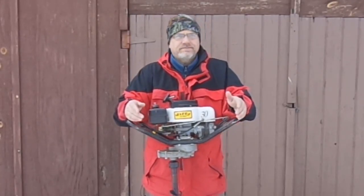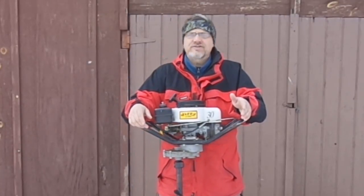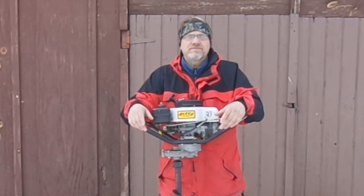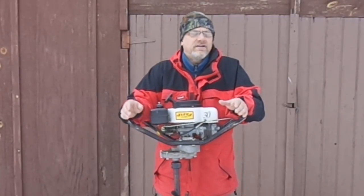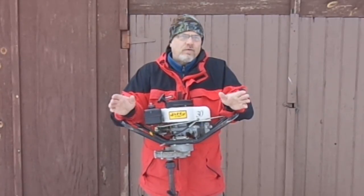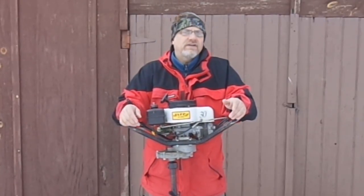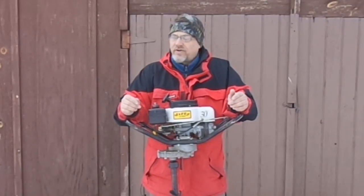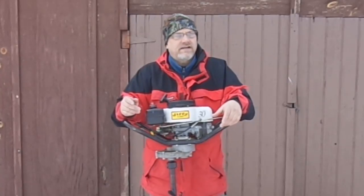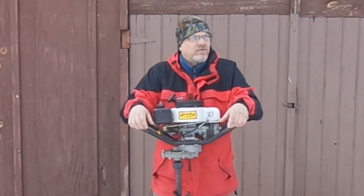Opinions kind of vary on this subject — depends who you talk to, depends which manufacturers you go to for information. Probably the biggest thing that people and manufacturers don't really agree on is whether you should put these Power Augers up wet or dry.